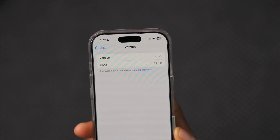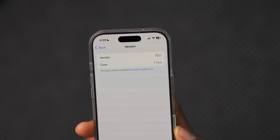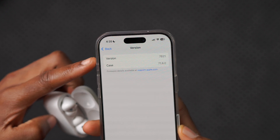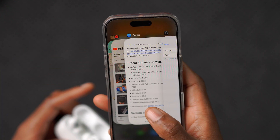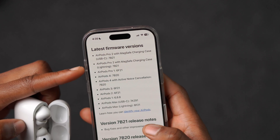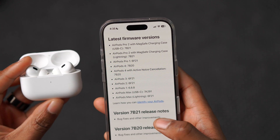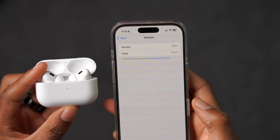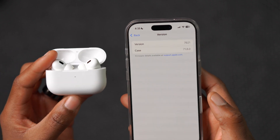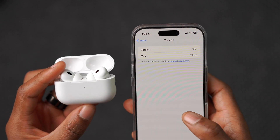If I click on it, it shows me the version of the AirPods — you can see 7B21, and the case version is 7.8.08. That is the current latest firmware, because if we go back to the Apple page, 7B21 is the latest version for the AirPods Pro 2 with USB-C. So we are up to date, and my AirPods actually updated in the background automatically.